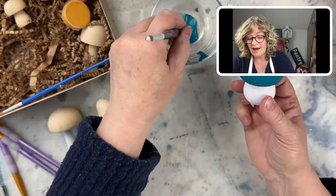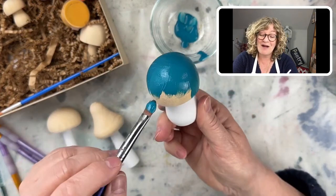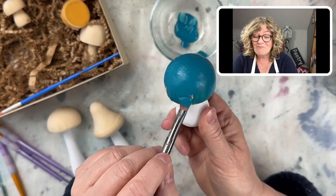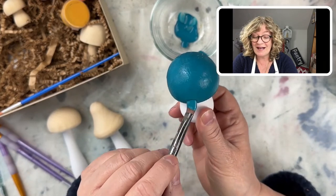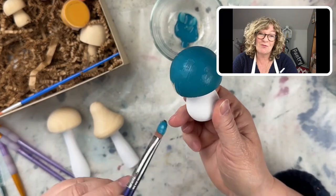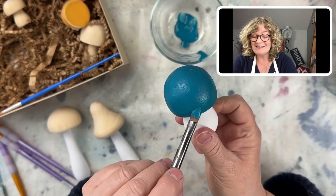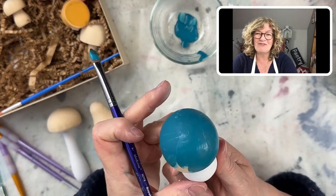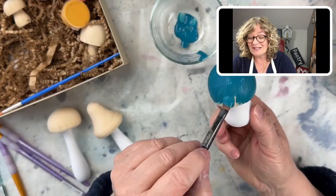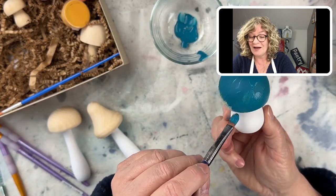How cute is that! And I have to tell you — I'm 59, born in '63. Back in the seventies, mushrooms were really in, and painted rocks and all that stuff. Kind of these really funky mushrooms. And all this stuff takes me right back in a very good way.